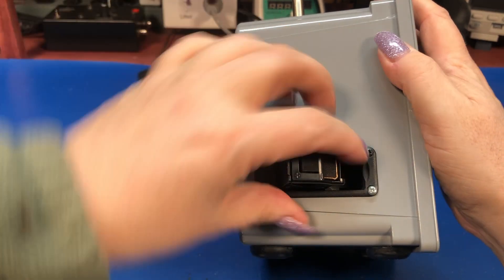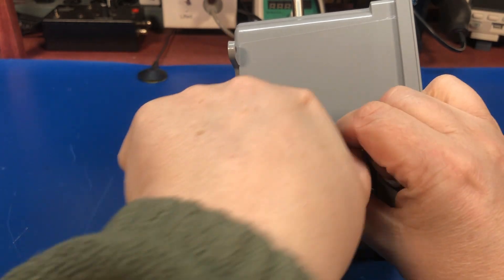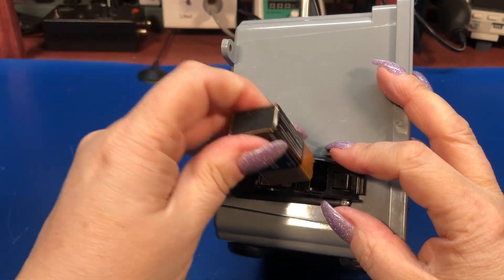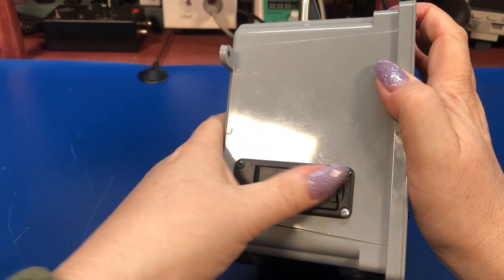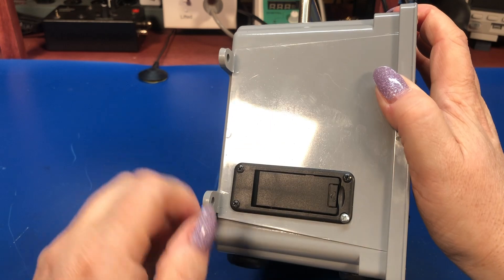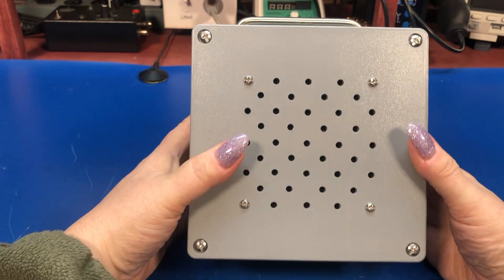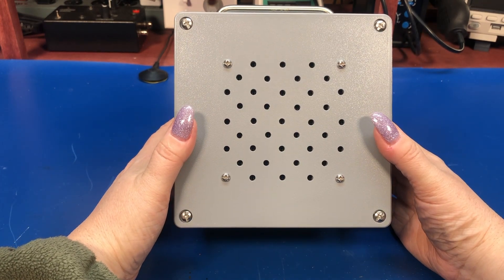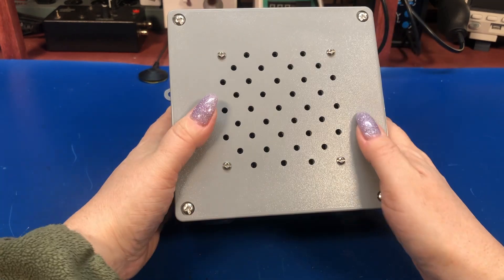On the other side is a 9-volt battery compartment, and what's nice is this just pops up so I can put a new battery in without having to open the unit up. This battery compartment is the kind used on the back of electric guitars — usually electric basses that have active pickups in them — so you don't have to take your bass apart to change the battery. Works rather well.